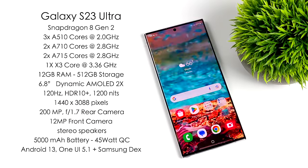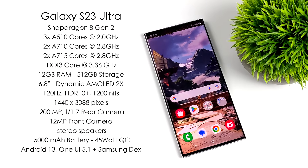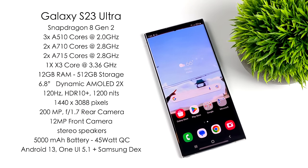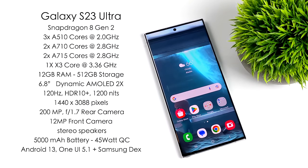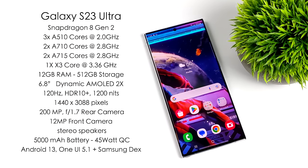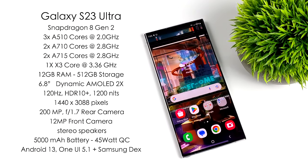The unit we're looking at in this video has 12 GB of RAM and 512 GB of storage. Unfortunately, with all of these new Samsung devices — at least the higher-end ones — we don't get microSD card support. These manufacturers do it so you have to buy the higher-end version of the phone and spend more money.